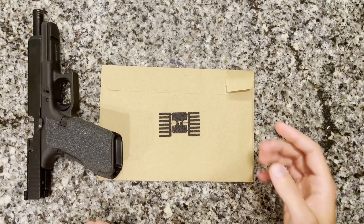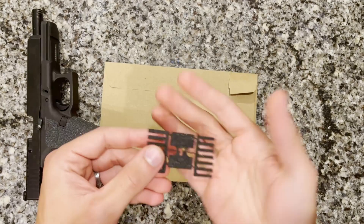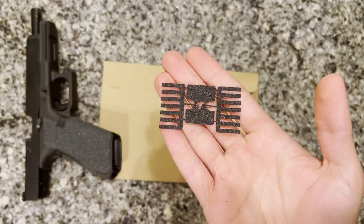Hey everybody, it's Trevor here with the channel where every day is range day. This week we're taking a look at these slide grips from Talon Grips. Let's check it out.